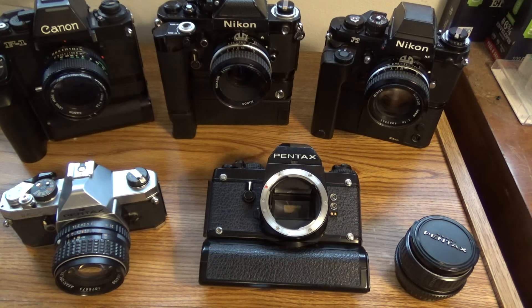Every once in a while I'll get something that's not working, but usually it is — or if it's not working, I can get it working. I looked at this one and I could tell on the pentaprism that it had some brassing, some wear and tear on it, but the rest of the camera looked pretty good. It was $300 plus shipping — not very expensive — I think about $17 shipping coming from Japan.